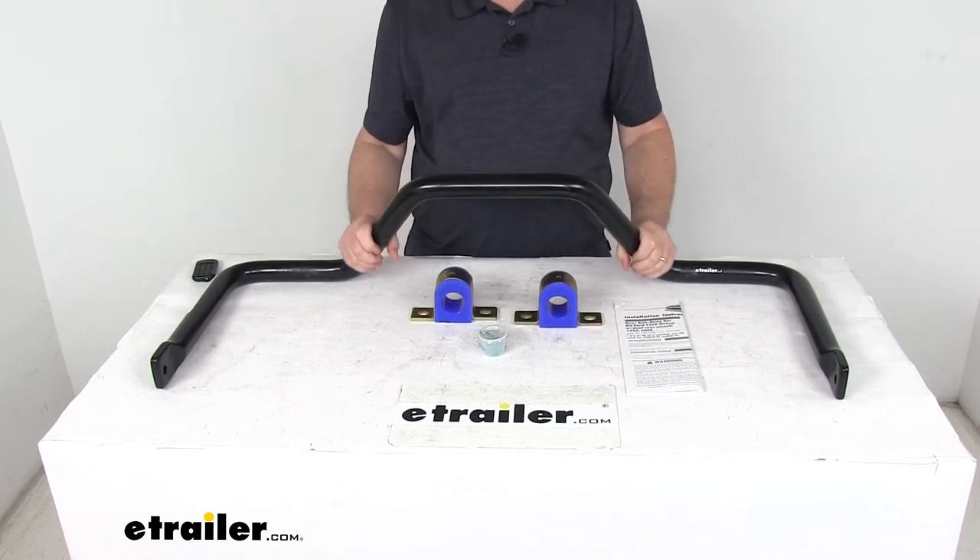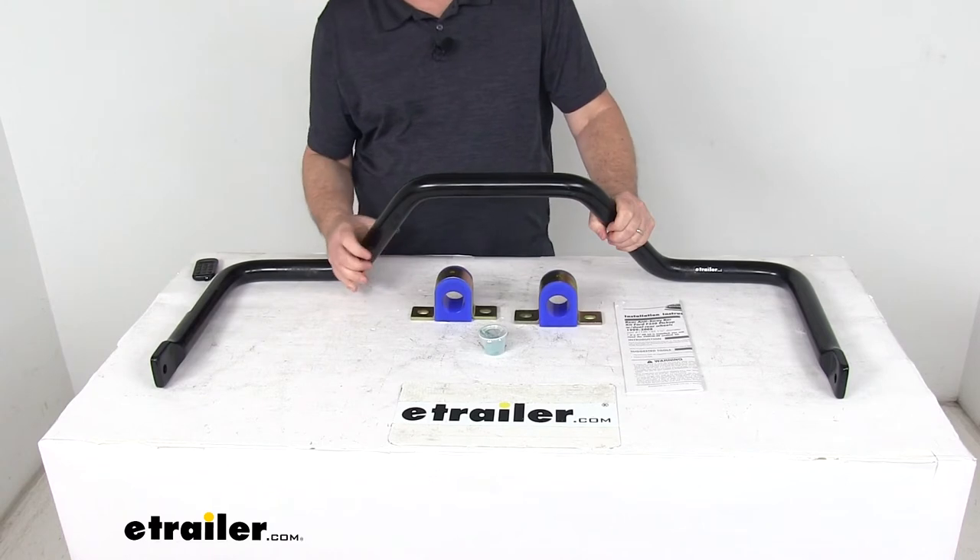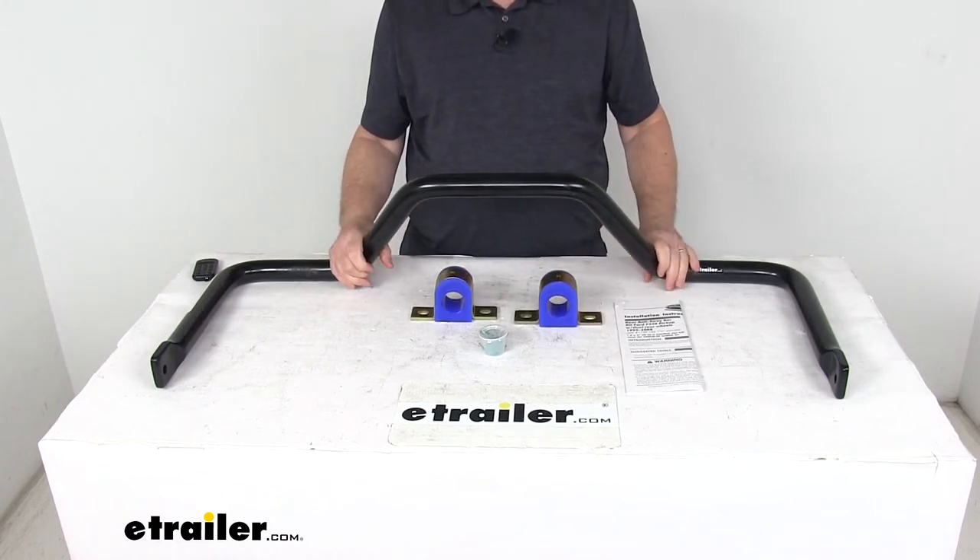The bar itself is constructed of thick 4140 chromoly steel for superior strength, and the bar diameter is one and one-half inches.